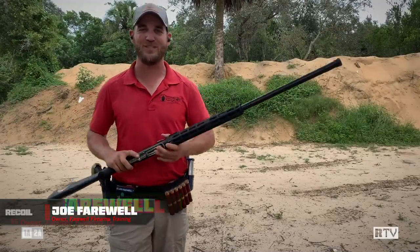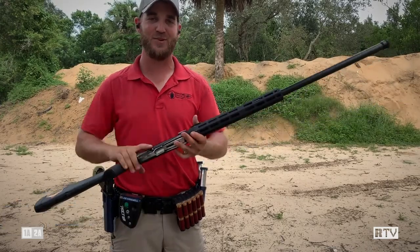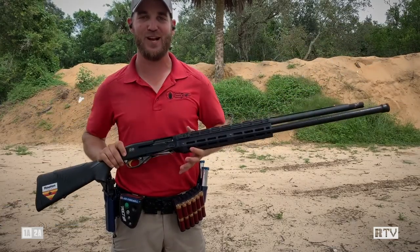What's going on guys and welcome back to Recoil TV Training Tune-Ups. I'm Joe Farewell with Farewell Firearms Training and I'm excited to show you today how we quad load a shotgun.